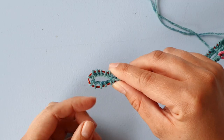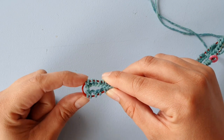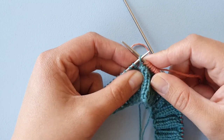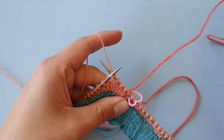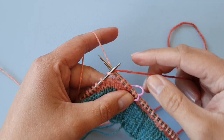Learn how to cast on and knit in the round with the magic loop technique. Learn how to make near-invisible increases, which I bet will become your new favorite method of increasing. Learn how to knit colorwork — the pattern includes plenty of colorwork patterns for you to try, and I have many more videos on the basics of colorwork knitting.